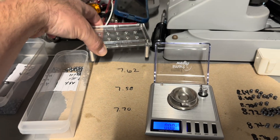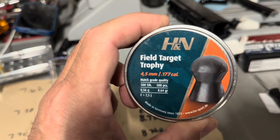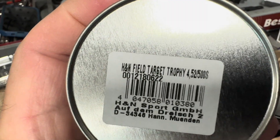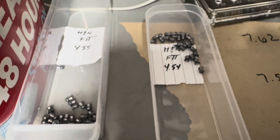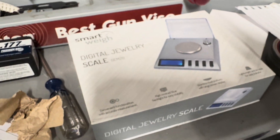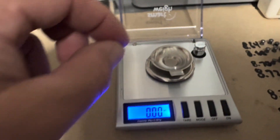This is all .177 caliber. I've been sorting this tin of H&N Field Target Trophy — they say 4.52, but that's not really what I was finding. I found a lot of 4.55s and 4.54s. I have this little scale I bought off Amazon for around $20. After I got my head size sorted, the rest I just threw into this old Crossman box over here.